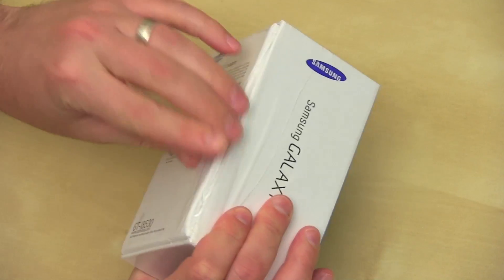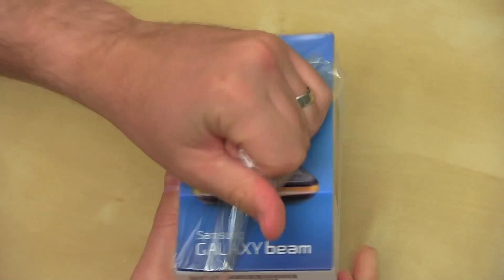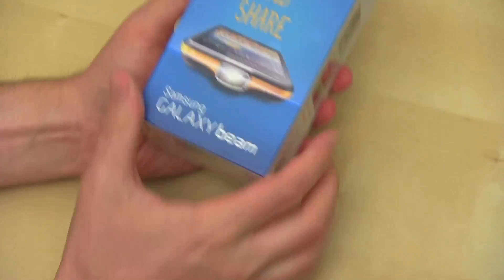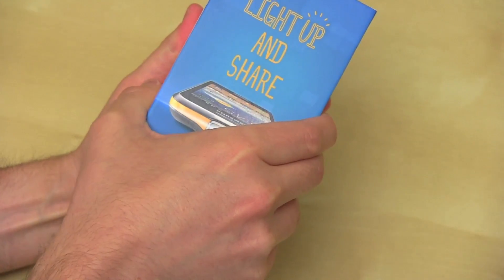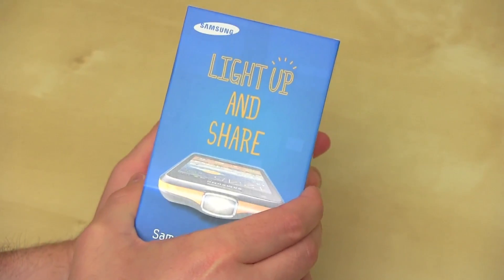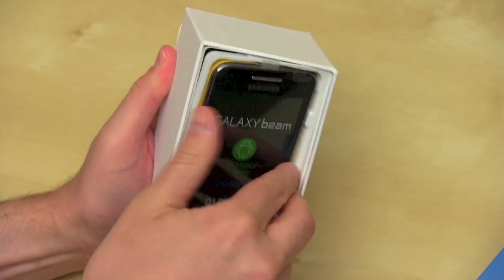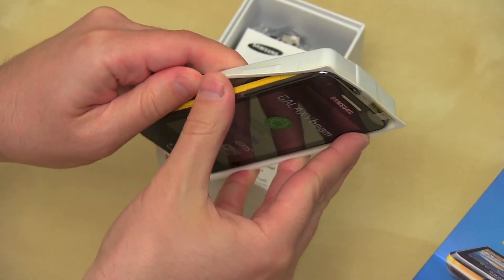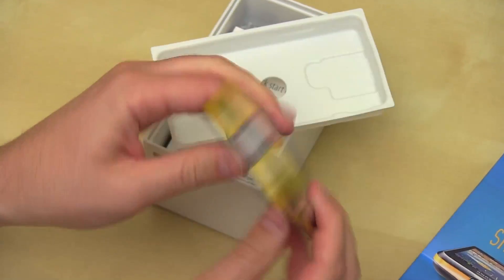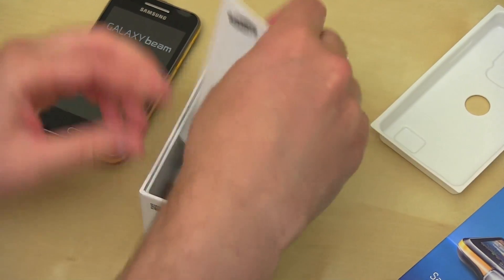I have not seen this phone in person. I have not touched this phone in person. I have not even whispered the name of this phone. So I'm actually very curious to see how this Pico projector works. We'll pull off the top of the box — it's quite a long box. And here is the Galaxy Beam in a little shell. I'm going to pull that off. Push it off to the side for just a quick second and see what else we've got in the box.